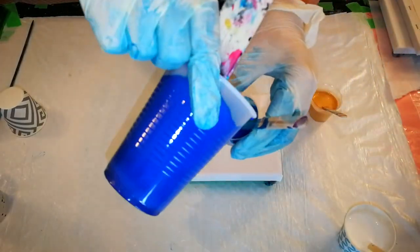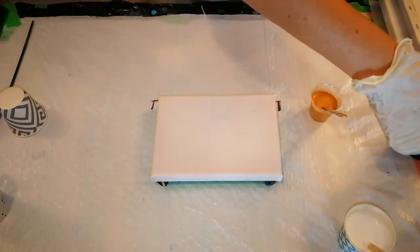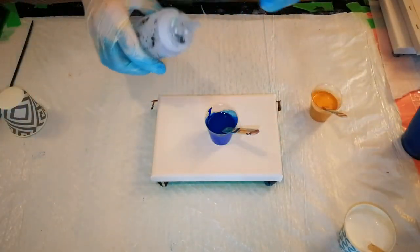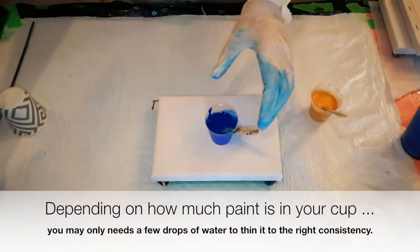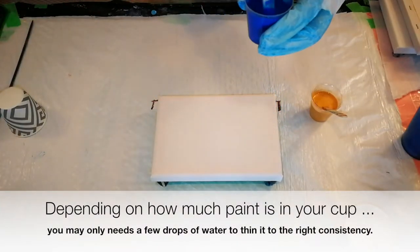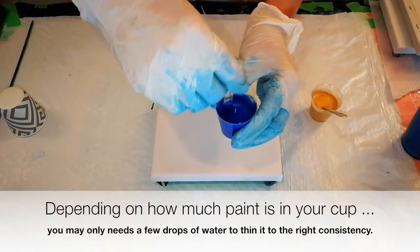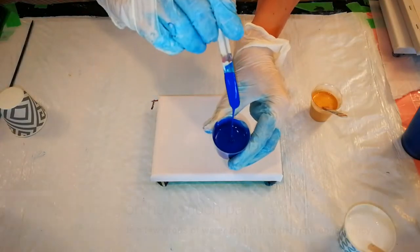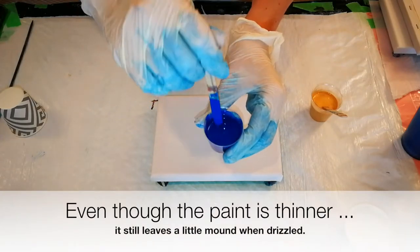We put the blue paint right in here, nice and thick, and you literally just need to add a couple of drops of water to it, literally just a few drops for each ounce. If you add a lot, it's going to be watery, and that's not going to serve you. So I will show you after we've added a little bit of water how it looks. You can see it's thinner. It still leaves a little mound — we don't want it too thin.